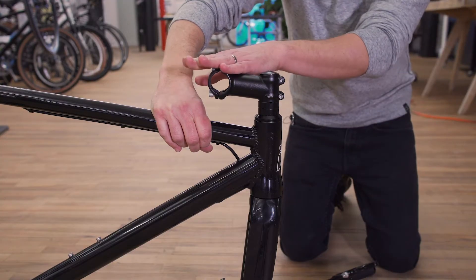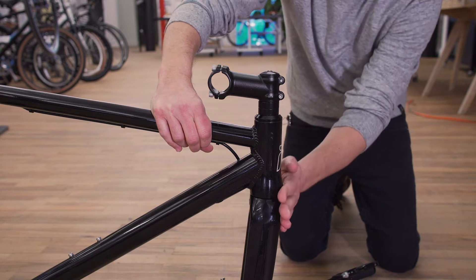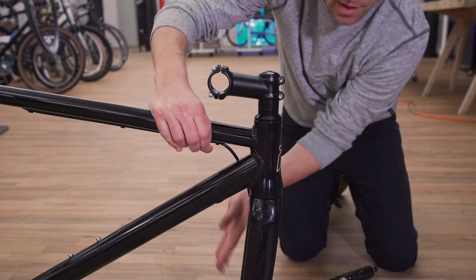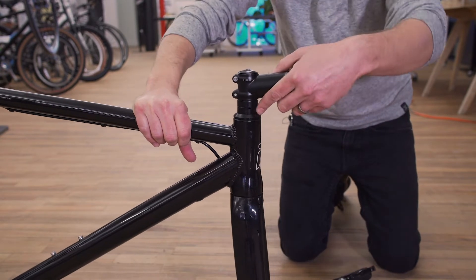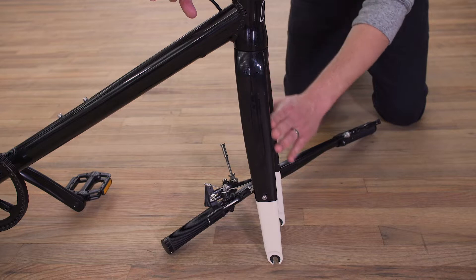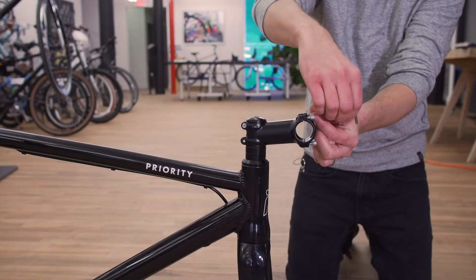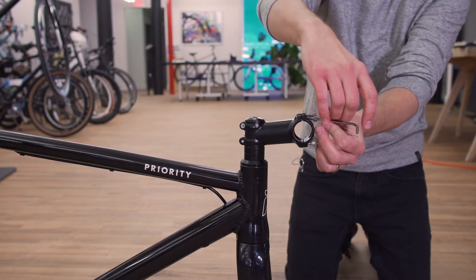Out of the box, you might notice that the stem is pointed back. You'll also notice that the fork legs tilt towards the back of the bike. You're going to want to turn your stem forward and ensure your fork legs are turned so that they're going towards the front of the bike. Now grab your 4 millimeter Allen wrench and remove the face plate on the stem.